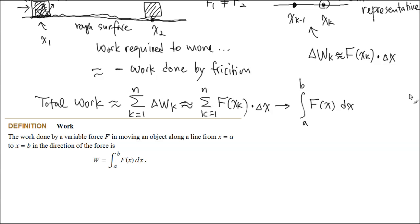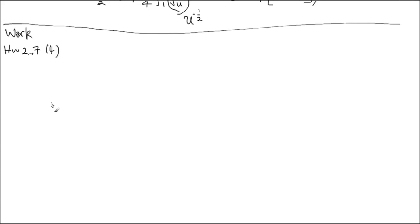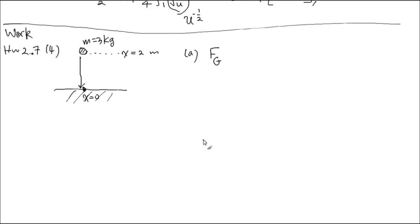So I'd like to clarify that a little bit. Here is the ground level, and there is a rock with m = 3 kg. This height is oriented as x = 0, and up there this level is x = 2 meters. John did the work — took that rock and put it down on the ground. The first part asks you to compute the work done not by John, but by the gravitational force exerted on that rock. Let me write down the gravitational force as F_g. At each location — x = 2, x = 1.2, x = 0 — what is the gravitational force as a function of x?